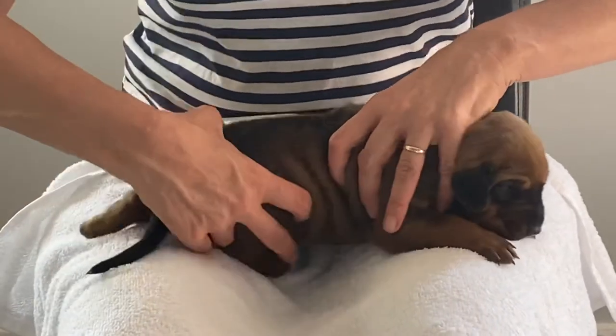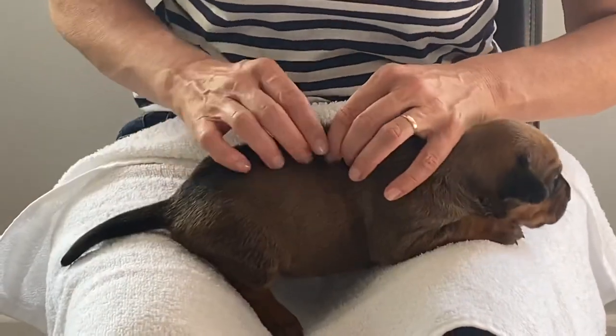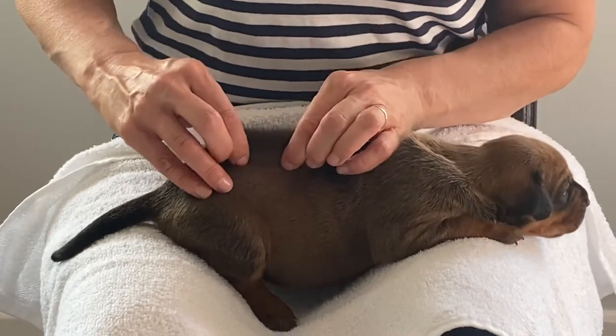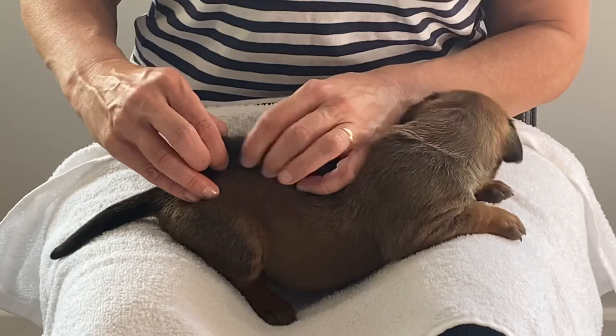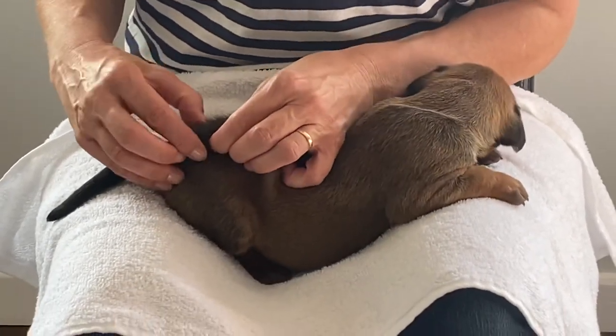I like to do the younger puppies on my lap — it just gives me a bit more control. A good tip is to do it once they've just been fed, as that way they're much more likely to stay still.